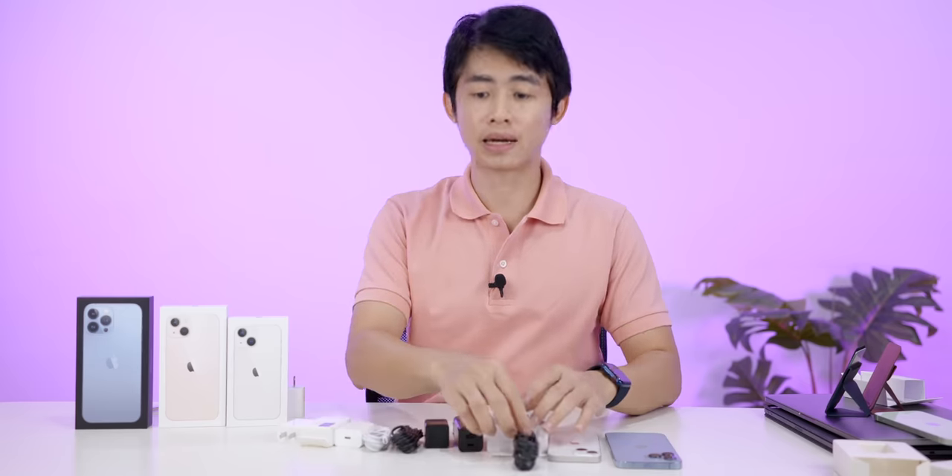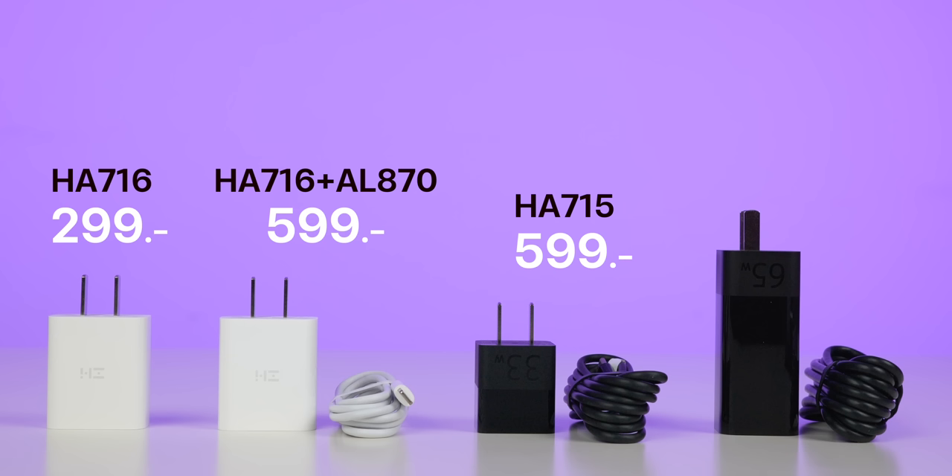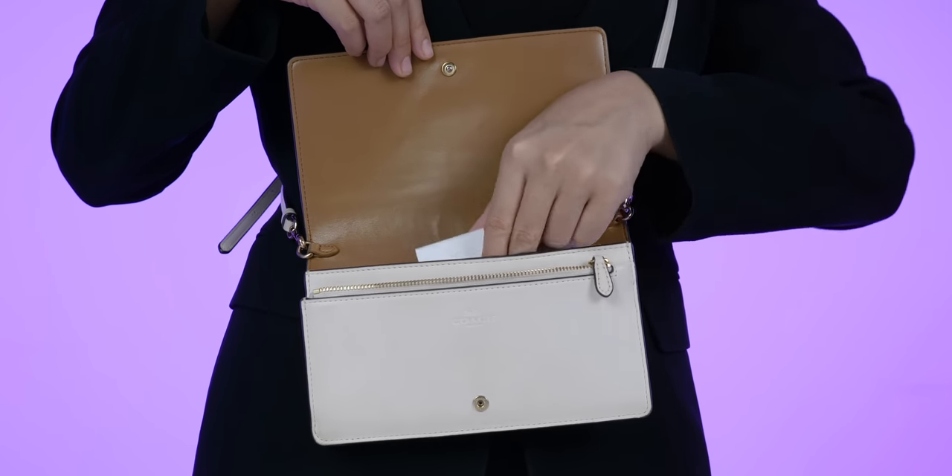Let's look at the price. The 20W is one price. The 33W uses USB-C to USB-C and is priced at 599 baht. The 65W uses USB Type-C and is priced at 899 baht. The design is compact and easy to use.